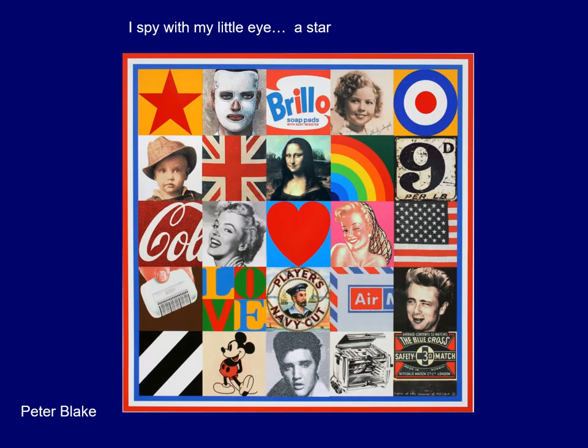This is a print by Peter Blake, and I spy with my little eye a star. Look in here — there are quite a few stars. I see 51 stars! Well, there are 50 stars on the flag of the United States, plus one over here. So everyone see if you can make a star with your finger. Very good.